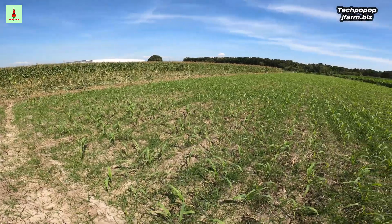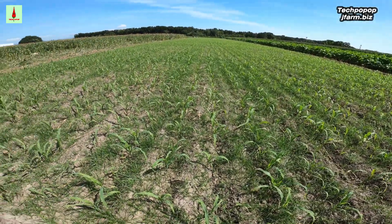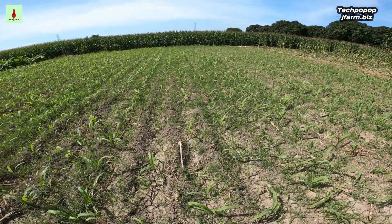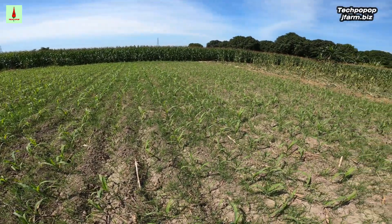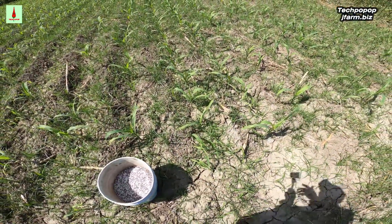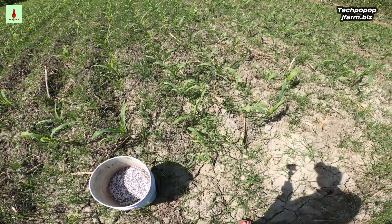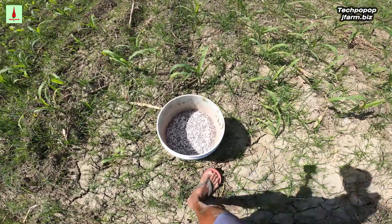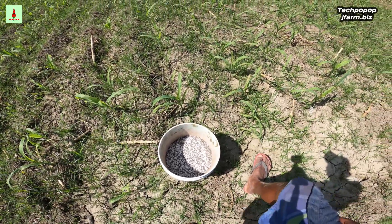Let's now continue our video about how we apply the second side dress. This is the second and last side dress for our purple sweet corn. We have a link above to show you how we side dressed it the first time. Now, this purple sweet corn is about two weeks since we have sown it.